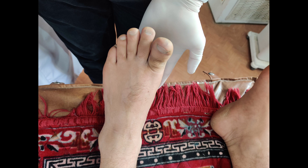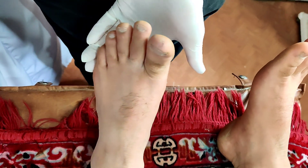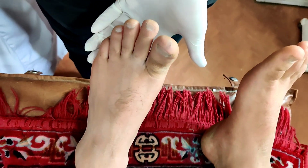The distal phalanx has moved dorsally. The patient was in a lot of pain and discomfort, and when asked to move his toes, he was unable to do so.